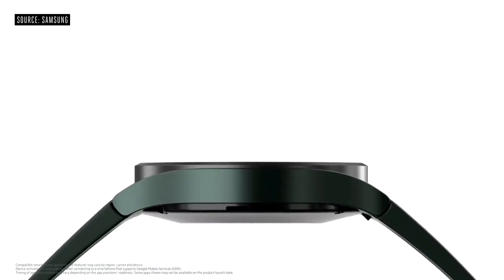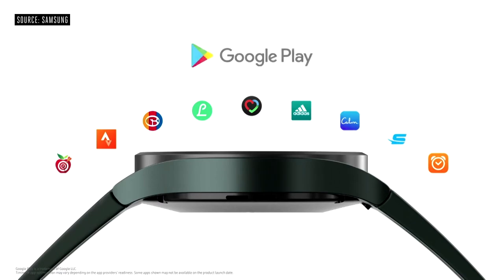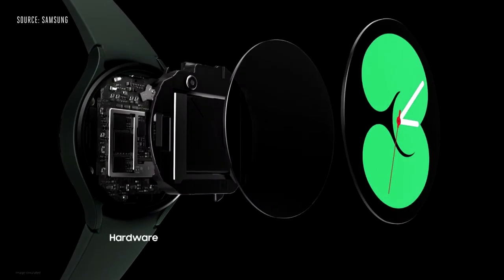On this new platform, you'll also have a better experience with Android smartphones, with improved access to apps on Google Play. We're also bringing you advanced hardware and an even more intuitive user interface.